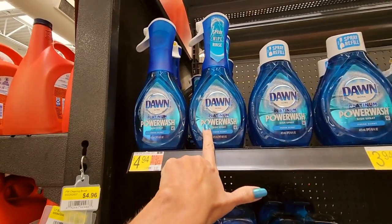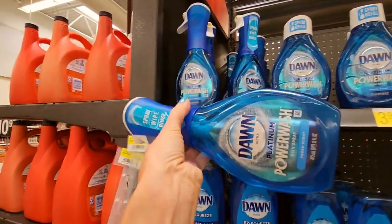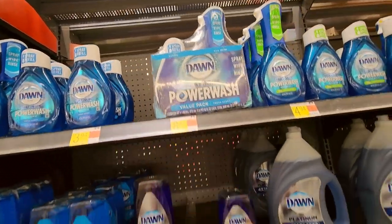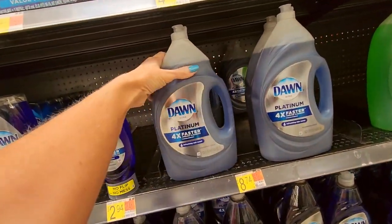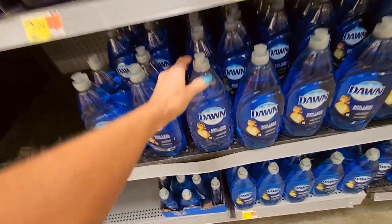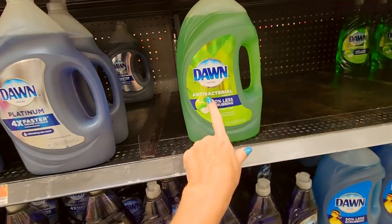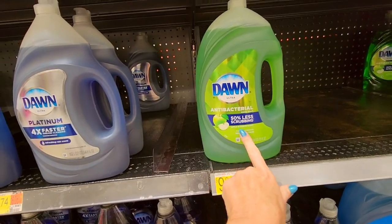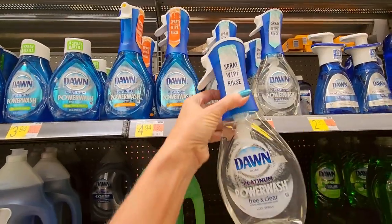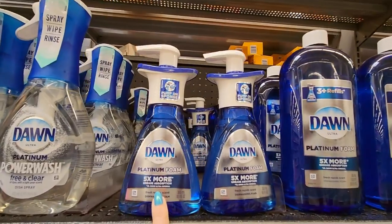You can also get Dawn Platinum Power Wash. This is a dish spray — a liquid spray. You can get a little value pack or the great big containers for $8.74. Down here you have just plain old Dawn. You can get Dawn Ultra in apple blossom flavor. They even have a free and clear spray, wipe, rinse. And you can get it in a foam as well. That's pretty cool.